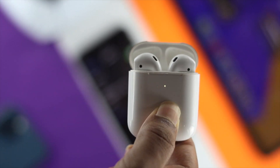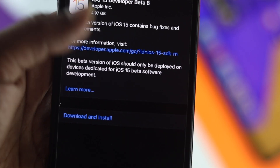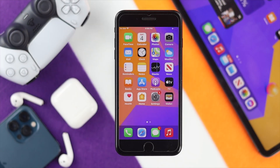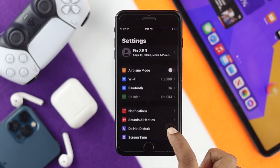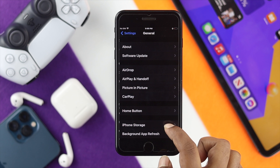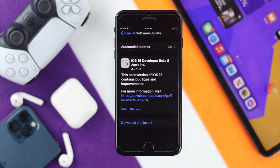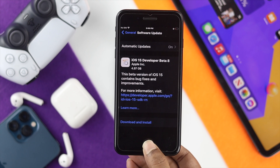Right after doing this process, the next thing you want to do is go ahead and update your iPhone to solve your problem. Open up your Settings, scroll down to General, and then tap Software Update to check if there is new software available for your iPhone. Updating to a new software version can help you solve this type of problem.